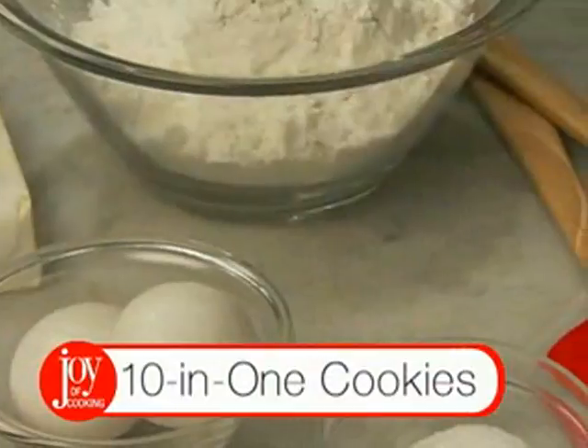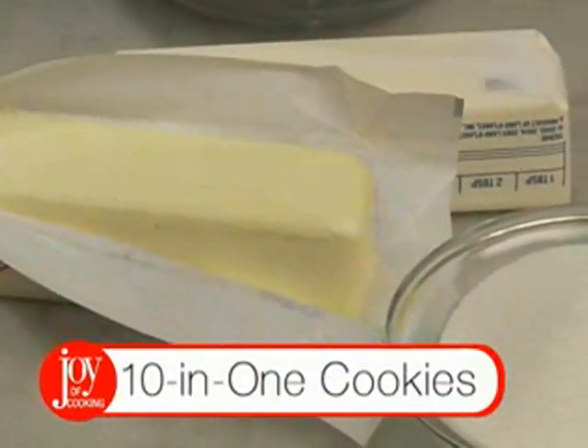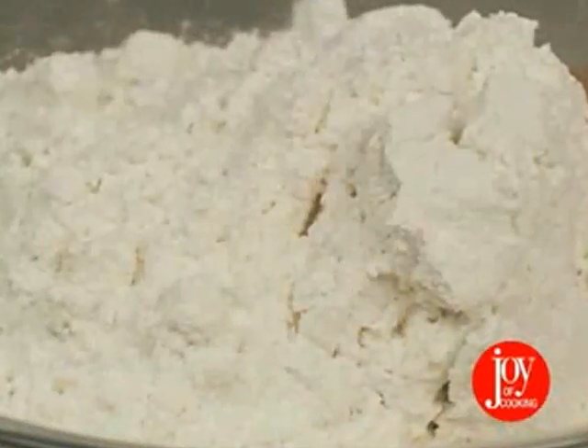This recipe begins with a basic dough made from butter, sugar, a dash of salt, eggs, vanilla, and flour.